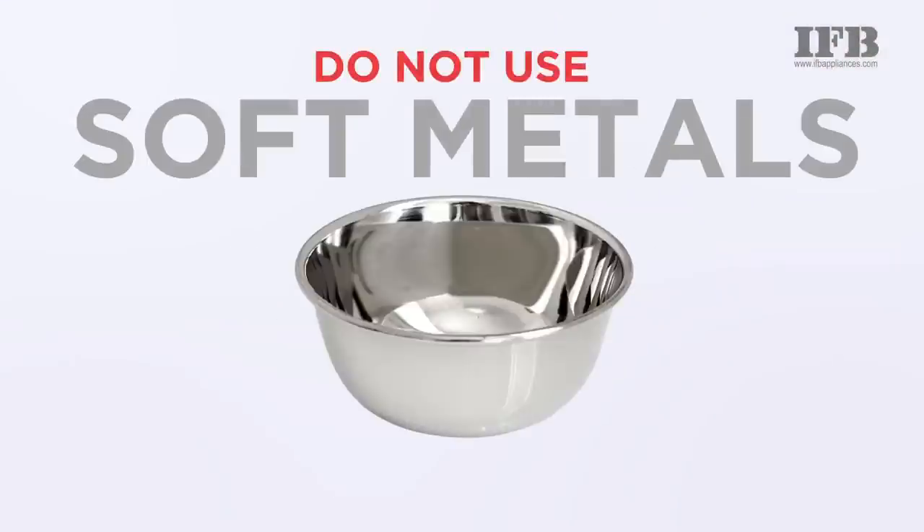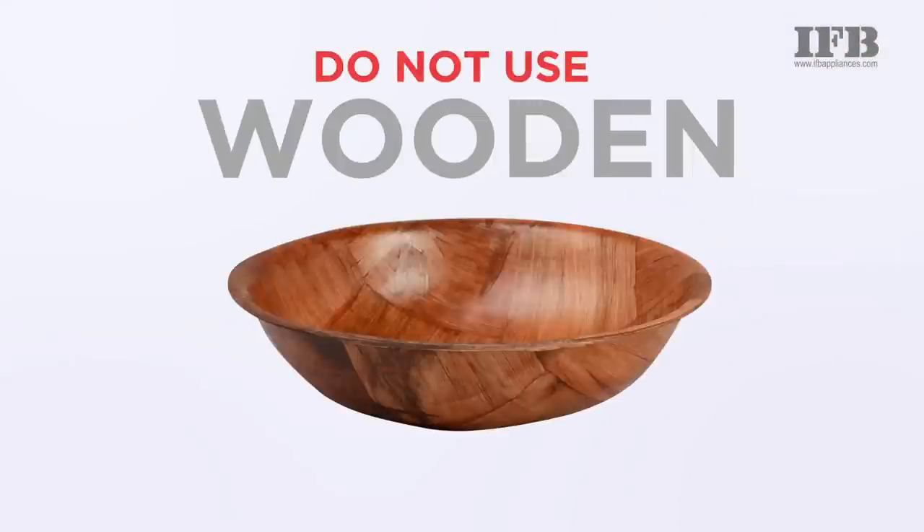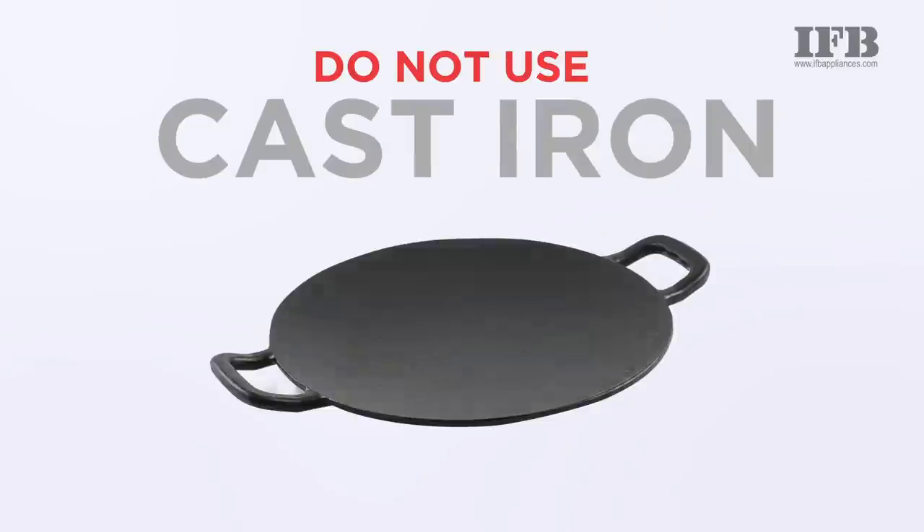Do not use aluminium, soft metals, wooden utensils, cheap plastic and cast iron tawas.